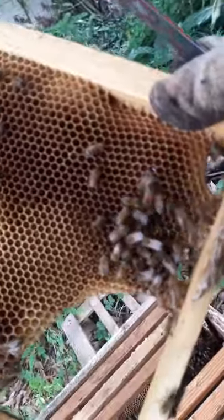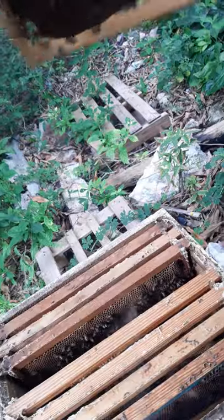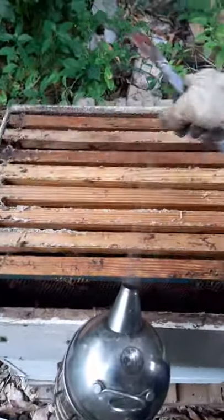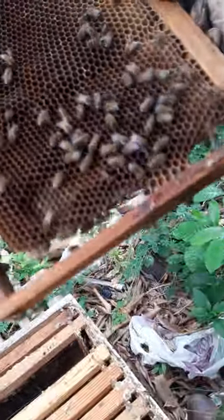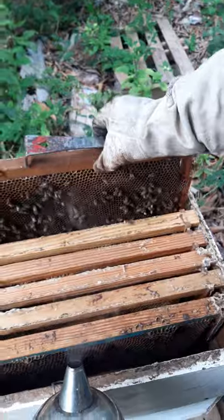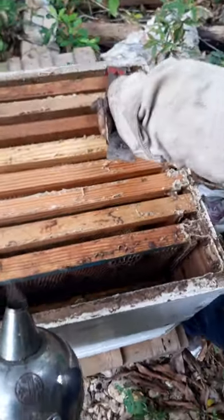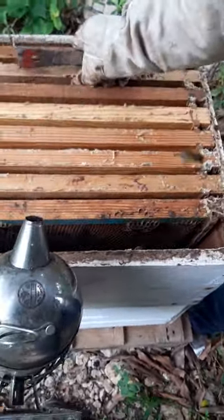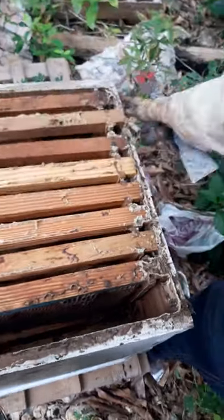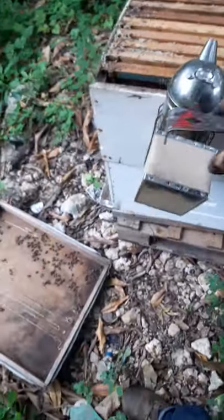This frame I'm looking at right now is pretty much just a nectar frame — they've just started filling it up, so I'm not too interested in that. This next one is also a nectar frame; they've just started filling it up. And this one is a frame they haven't started drying yet. So this hive is still pretty much in the first chamber, and I need to go down into the first chamber to see what's going on.